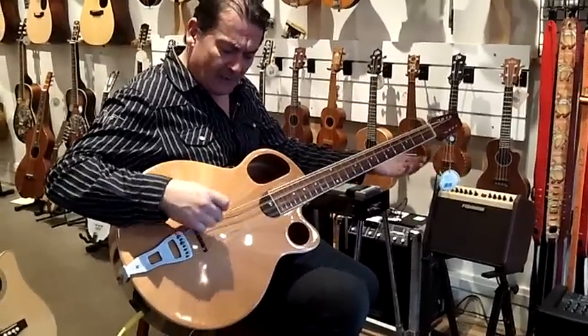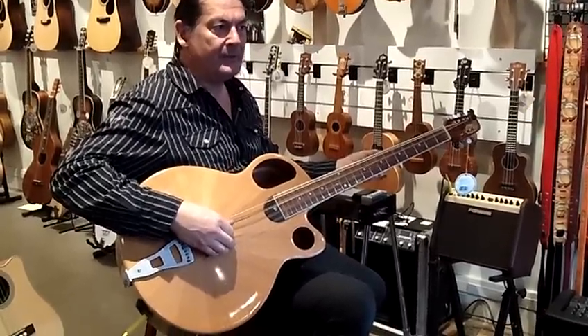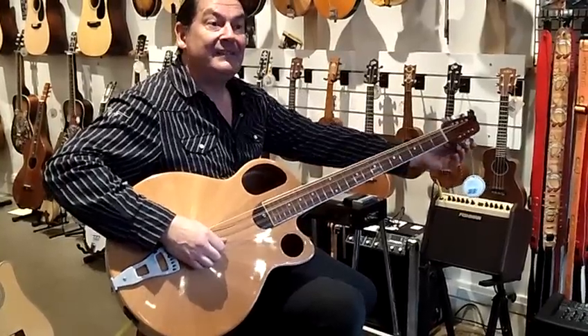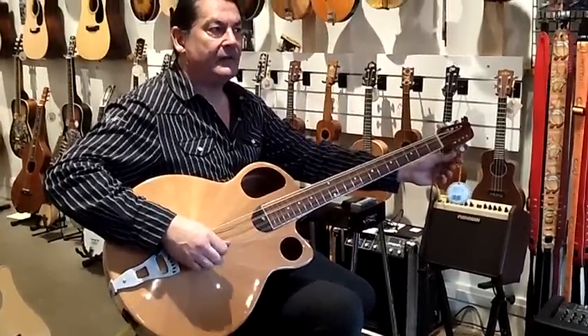It's strung in octaves. The bottom string is C, octave, G, D, A. I think that's right — yes.